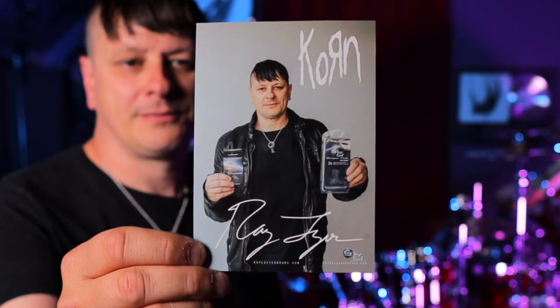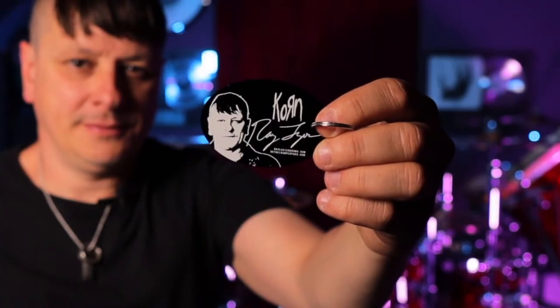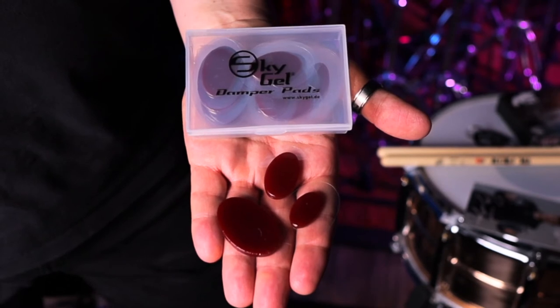In my signature pack, you will receive a signed card, a keychain, and of course your Skygel damper pads. They come in three assorted sizes and it's wine red — that's my favorite color.